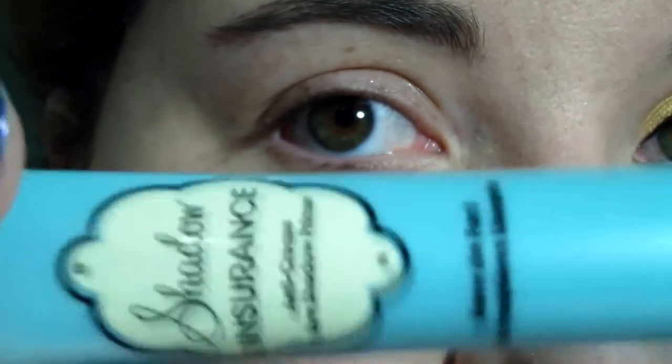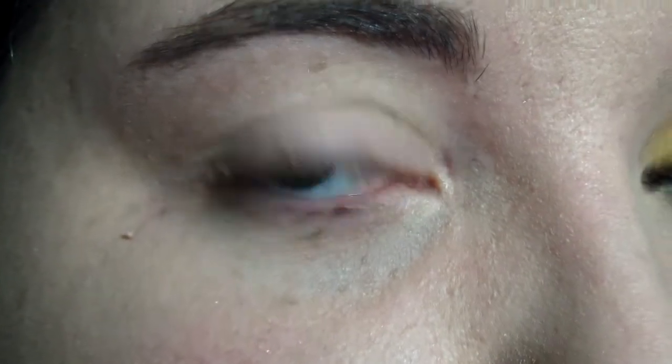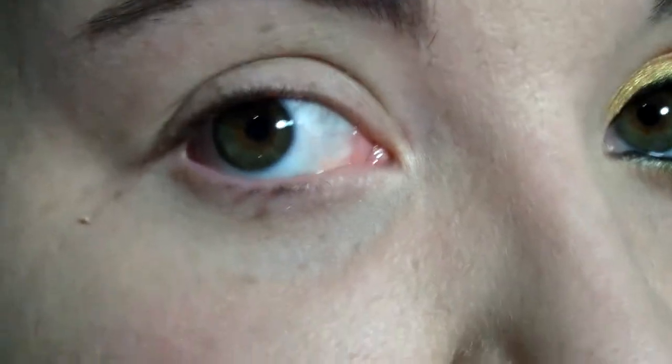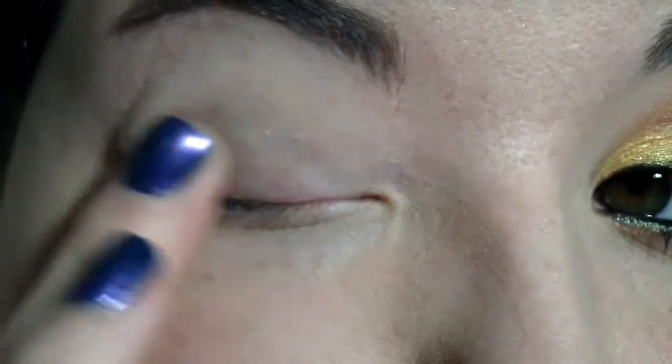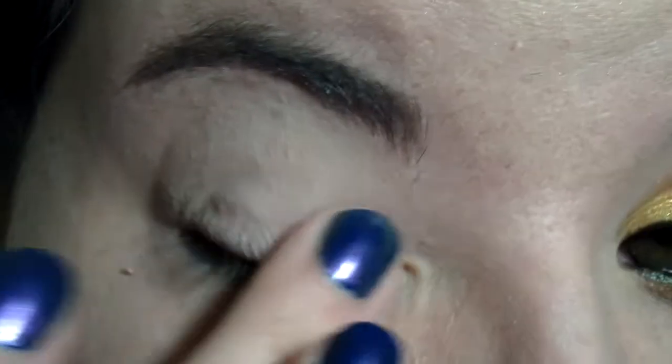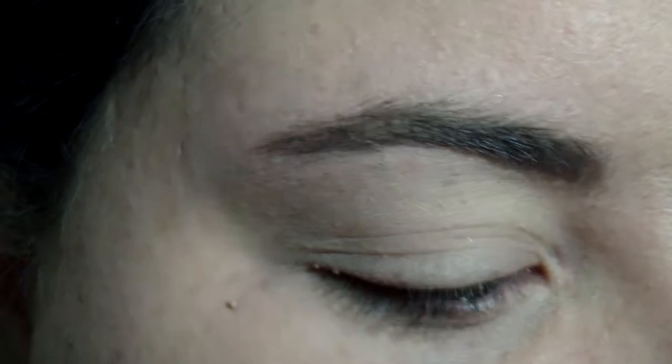Okay guys, we're going to start off by putting down a base of Too Faced Shadow Insurance all over the lid, up to the brow bone. And then over that we are going to put Painterly Paint Pot. I love how this evens out my lids, but I'm keeping it matte so I'm not using a color base, because I think there's enough color going on here and enough shimmer that I don't need to add anything else.